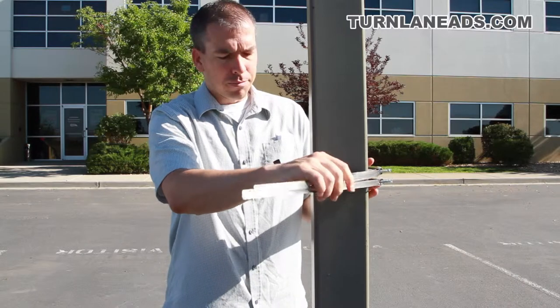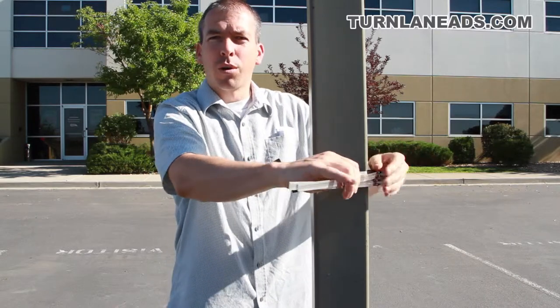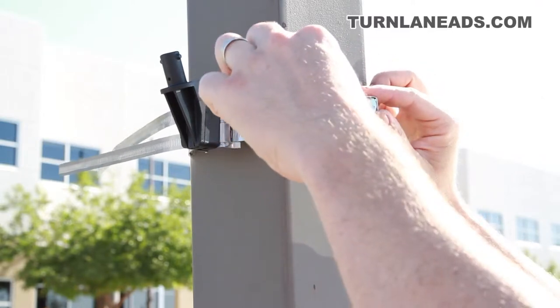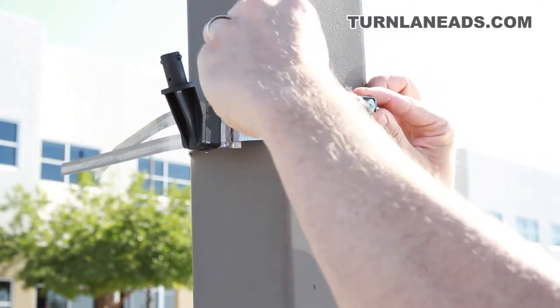I kind of cinch those up, then I'm going to slide them up to where I want it on the pole and start tightening it down. I've got the hardware where I want it to go — my next step is just to tighten it down so that it's nice and snug around the pole.